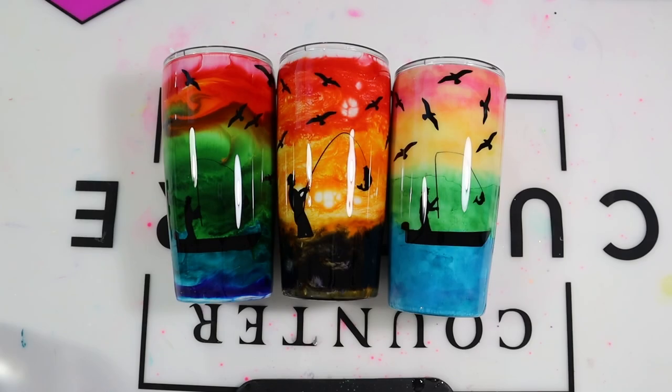Hi everyone, it's Lila with Miss Kiss Creations. Welcome back to my channel. I know I've been away for a couple weeks, but I am back with a beginner's tumbler tutorial. I'm showing you how I created all three of these tumblers using T-Rex alcohol inks. These tumblers look very similar with the fishermen and the scenery, but each tumbler I did a little differently. This video is made for beginners so I will try to be as detailed as possible and go step by step. If you have further questions, I will link a help video in my description below.